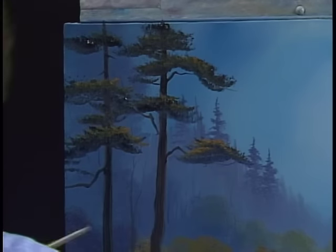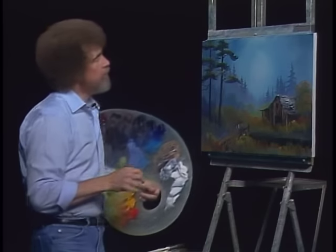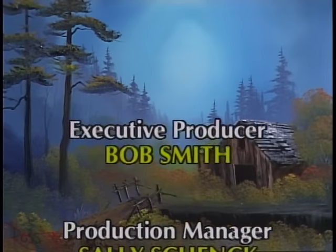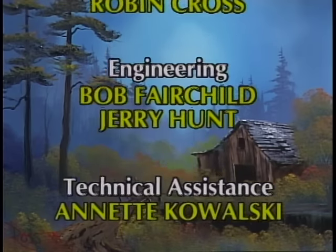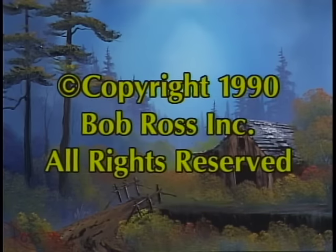The old clock on the wall tells me it's about time to call it a day. I really hope you've enjoyed this one — it's a very nice little painting. It'll show you how to use a limited number of pieces of equipment and make a super painting for yourself. From all of us, happy painting and God bless, my friend. We'll see you next time.